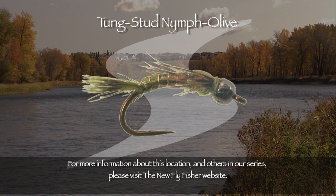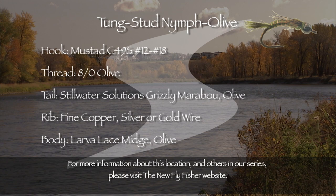One of our top producers today is a simple nymph called the Tongue Stud. It is an excellent choice either by itself or with hopper dropper combinations. Here is the tying recipe for this deadly fly.